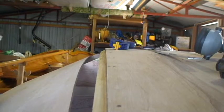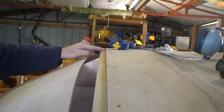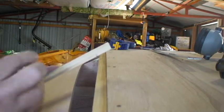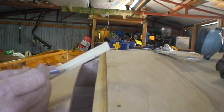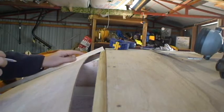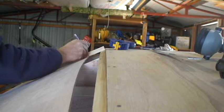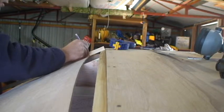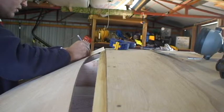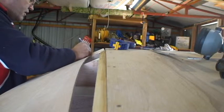This is how we scribe along to match this line here on the bottom panel onto our bilge panel. I've just got a small stick here and I've just cut a little kerf in the edge of the stick where I can put my pencil in. So I'm just going to start at the middle — I put my pencil into that hole and I can just run that piece of wood along the edge of the panel and it keeps me a set distance away.